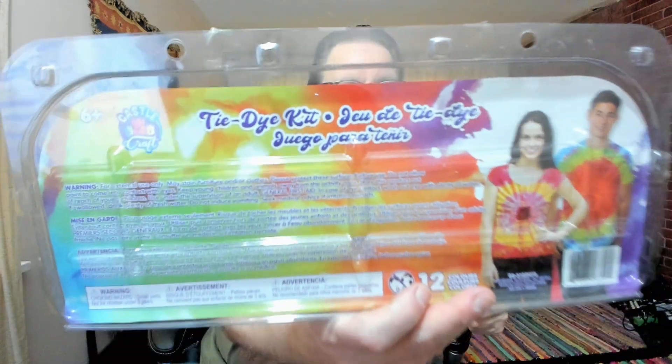I processed four shirts and left them for about 14 hours. Let's look at both the positive and negative results of the experiment. I'm going to bring out the three shirts I did with the dollar store kit and see if it's worth the money or a waste of time and money. The kit claims to be a kids' kit, non-toxic, 12 colors, 12 tubes, 35 milliliters each, with gloves, elastics, and instructions.